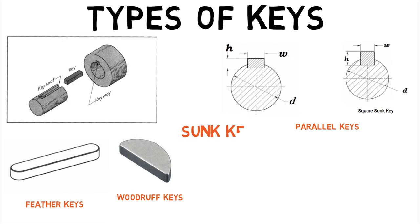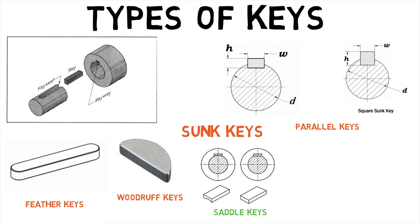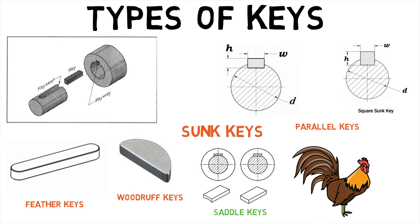Parallel, woodruff, and feather keys are all types of sunk keys. Lastly, saddle keys are attached to the driving member and are used to transmit power to the driven members like couplings.